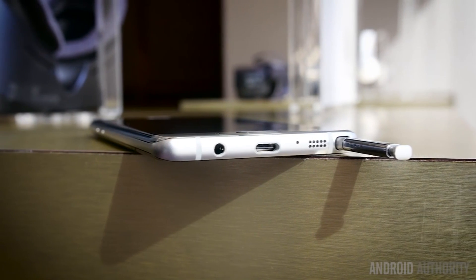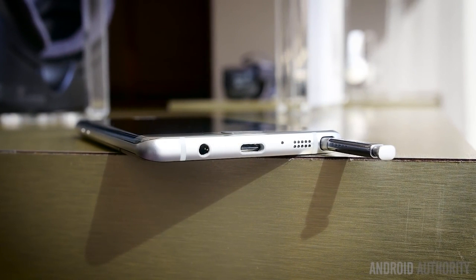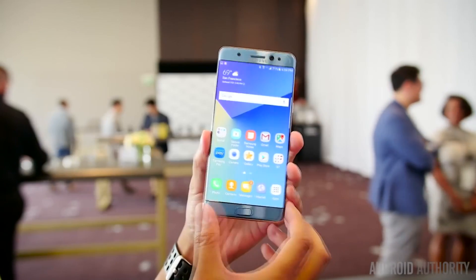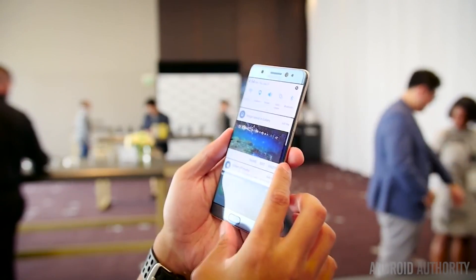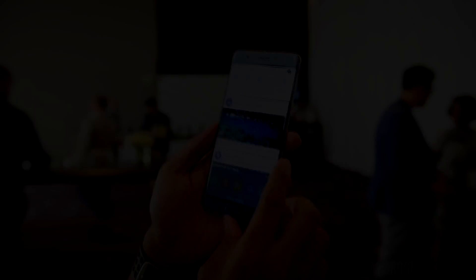One of the main changes is a USB-C charging port. This is a brand new port for Galaxy phones in general, and it means you are going to need an adapter in order to adapt to micro USB cords. Luckily, that will be included in the box.